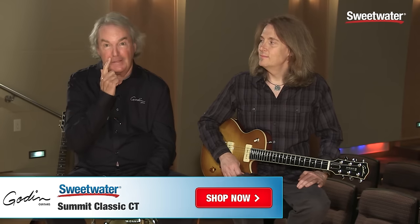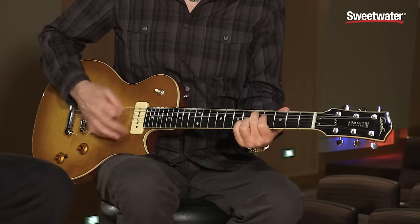That was the tour of the new Summit. If you need more information, just call the fantastic sales engineers from Sweetwater. Thank you.